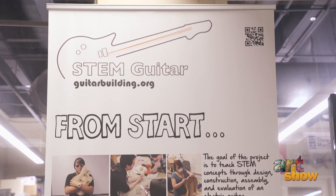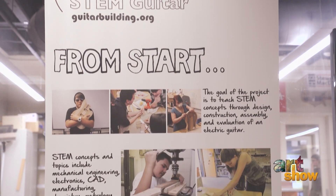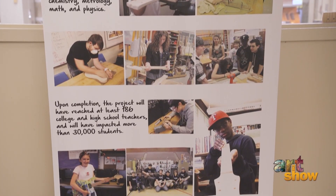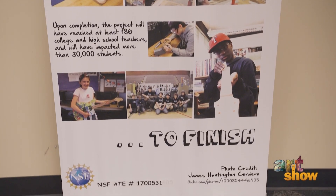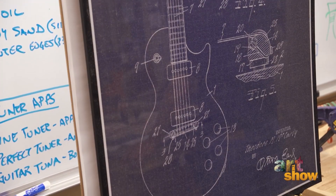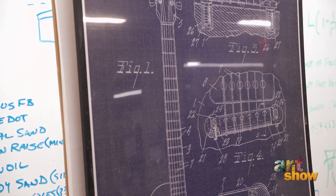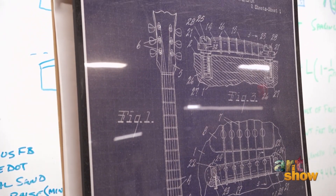We're not here to train luthiers. We're trying to get a sophomore in Bozeman, Montana to understand that Mrs. Johnson's fifth grade geometry class has merit. There are two components to the program: an academic component funded under a National Science Foundation grant, and the development of curriculum that can be scaled from middle school and high school to community colleges and universities, depending on what students are studying.